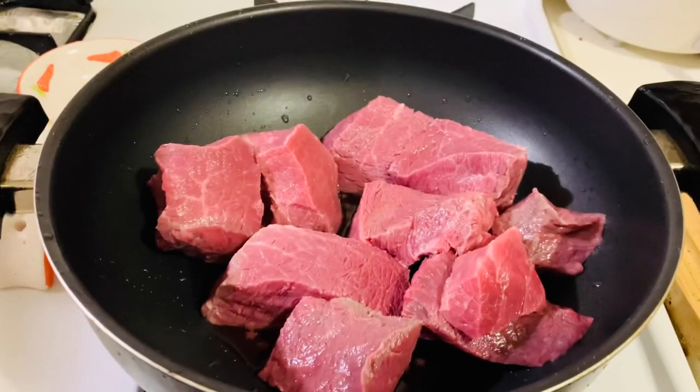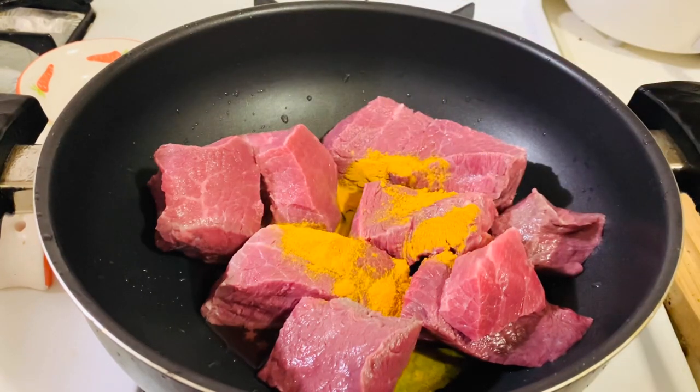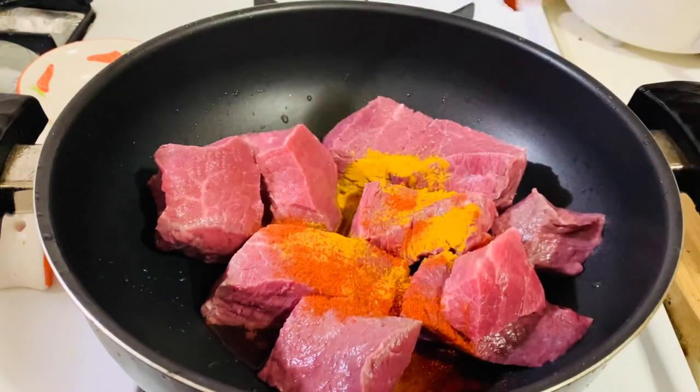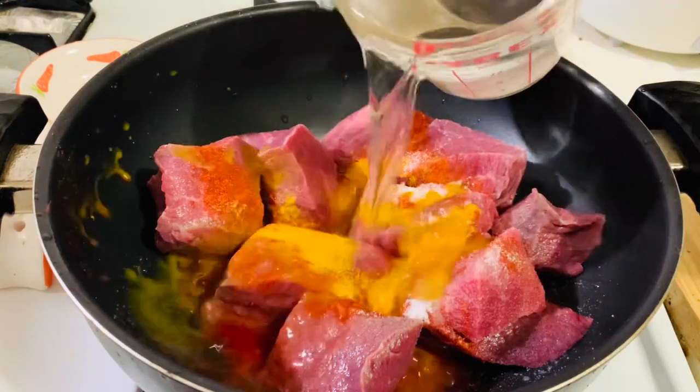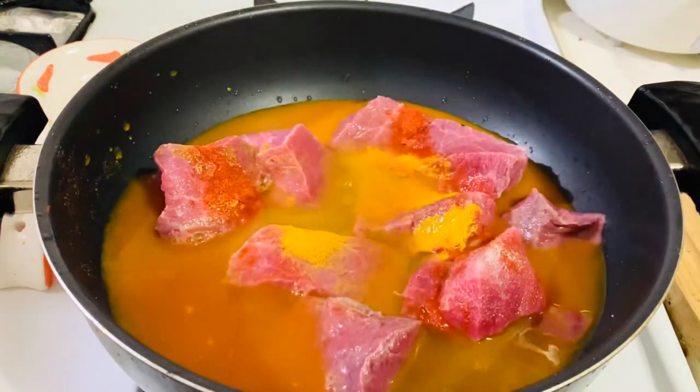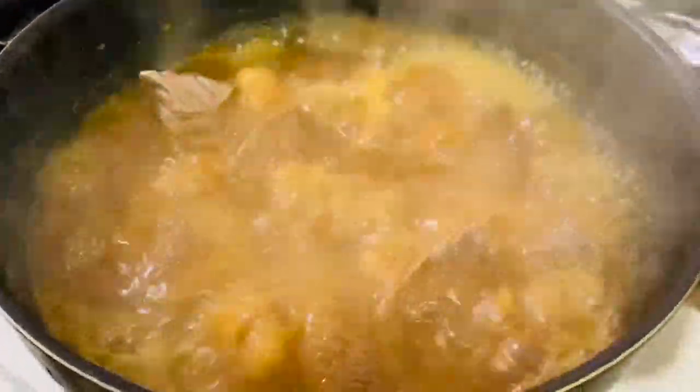In a large pan, add the rinsed meat. Add half teaspoon of turmeric powder, one teaspoon red chili powder, and some salt as needed. Add enough water to cook the meat, then cook in medium heat until it becomes tender and there is no gravy.